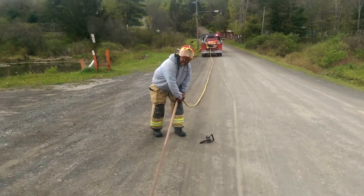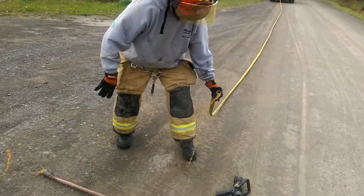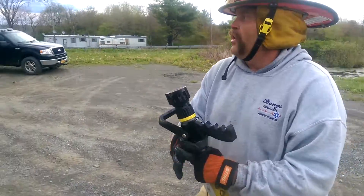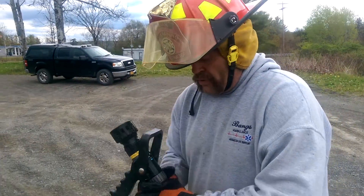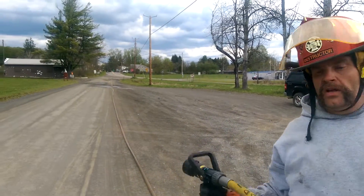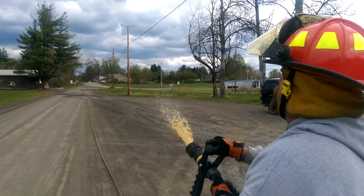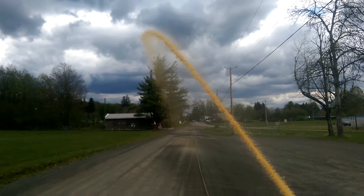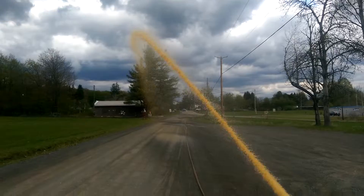One thing that we saw for certain was that in a smoothbore configuration, meaning no nozzle, we still had good flow even at the end, even though there was a drastic difference in reach with the nozzle. So that is what friction loss does to ya — or for ya.